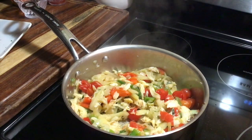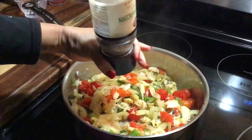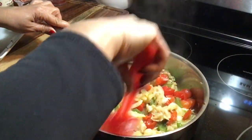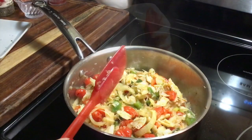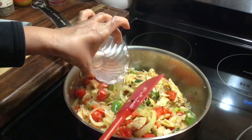I'm gonna add some freshly ground black pepper to taste, and then I'm gonna add just a little bit of water.